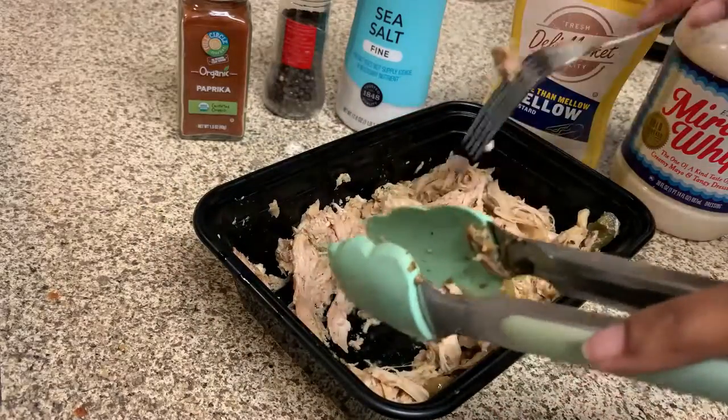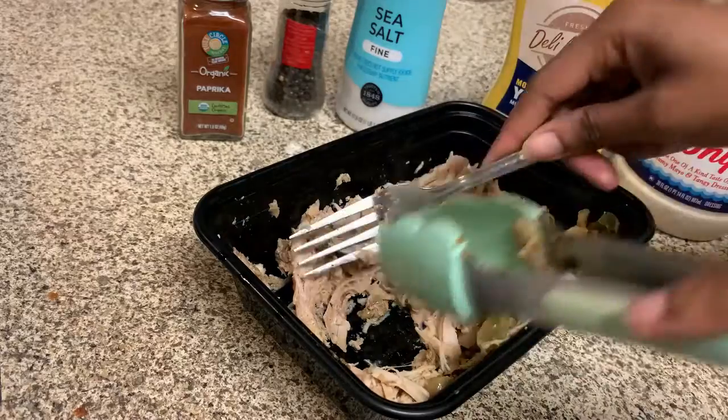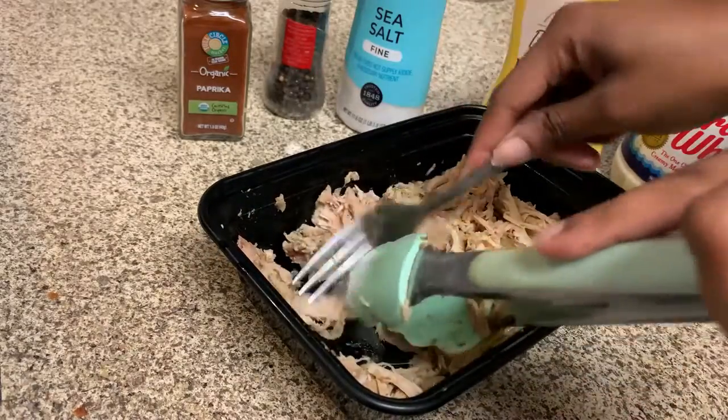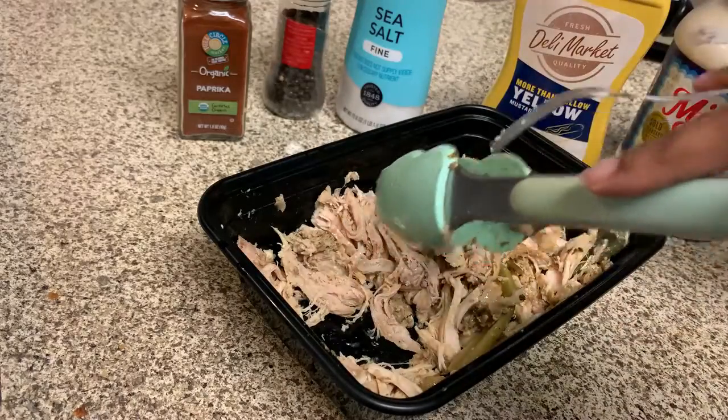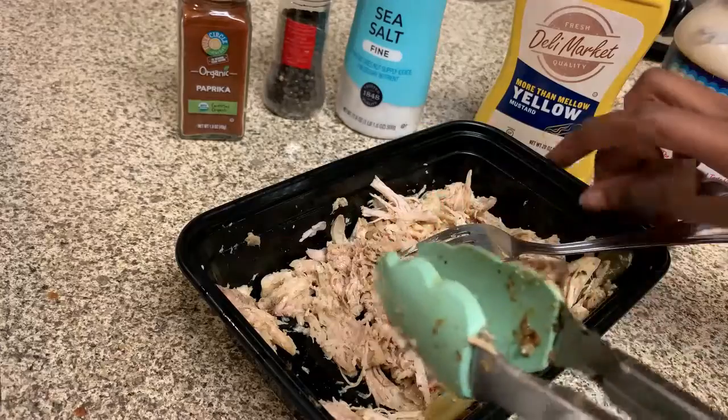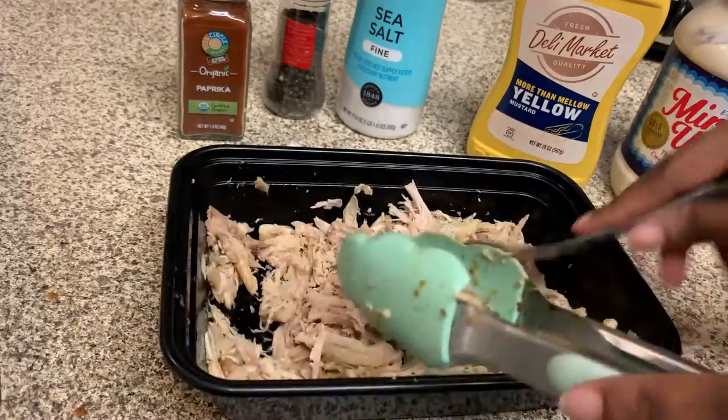My turkey was already shredding before I started recording, and it already has celery, bell pepper, and onions baked into it — that's the only reason I'm not adding extra. But you can add those for additional flavoring and crunch if that's something you desire. I'm going to go ahead and finish shredding.